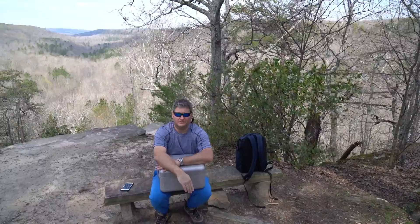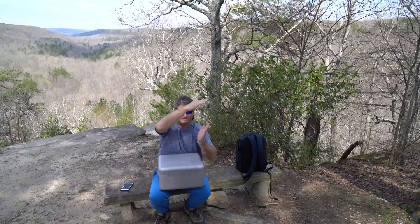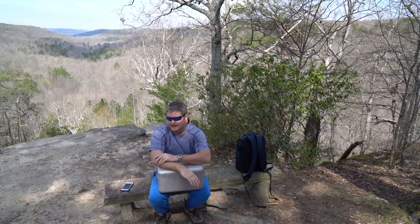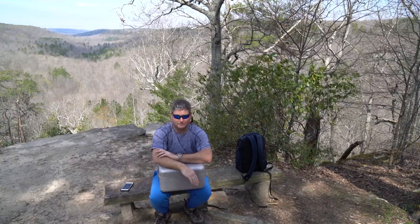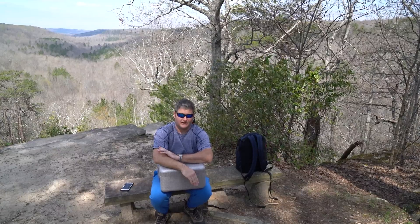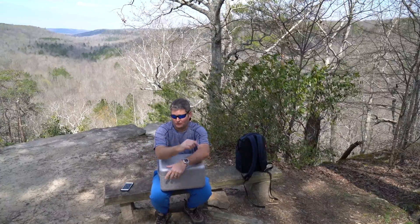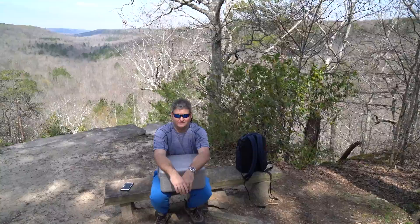If you've watched my Phantom 3 Professional videos, you know that the tilted horizon — the camera not leveled, the horizon not level — was an issue I encountered with the Phantom 3 Pro. I had to do an IMU calibration and a gimbal auto calibration. Check out 400orbelow.com and you can see that entire procedure.